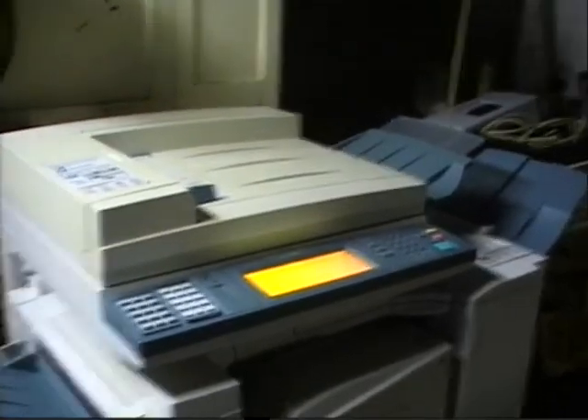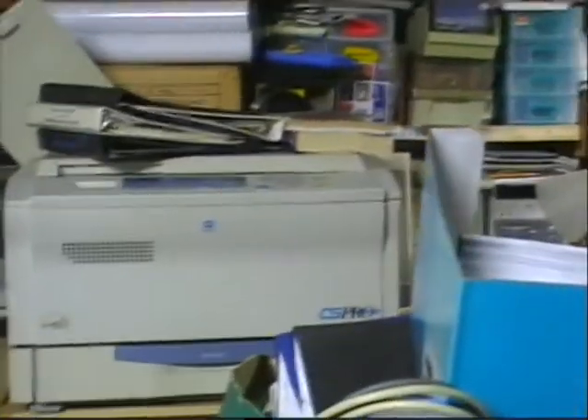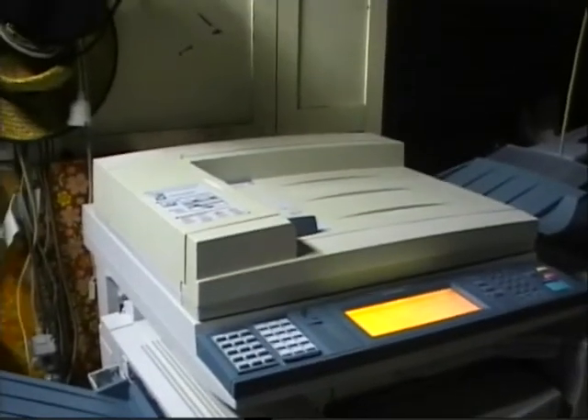Analog or digital — each of them has got their advantages and disadvantages. The analog ones are cheaper to buy and maintain, while the digital photocopiers are actually more expensive to maintain.